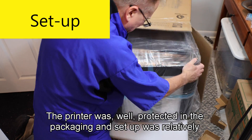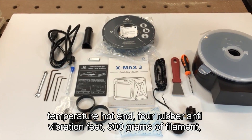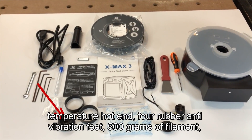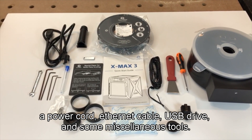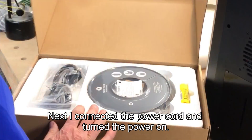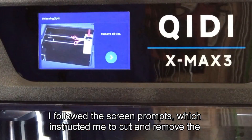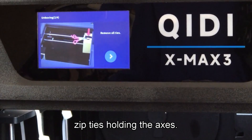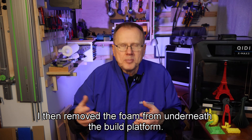The printer was well protected in the packaging and setup was relatively easy. The box includes a spool holder, a filament drive box with desiccant, a high temperature hot end, four rubber anti-vibration feet, 500 grams of filament, a power cord, ethernet cable, USB drive, and some miscellaneous tools. I removed the foam and packaging, connected the power cord, and turned the power on. I followed the screen prompts which instructed me to cut and remove the zip ties holding the axes. Then I removed the four screws that held the bed in place during shipping, and removed the foam from underneath the build platform.